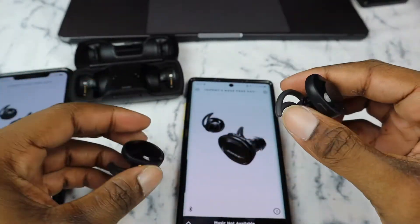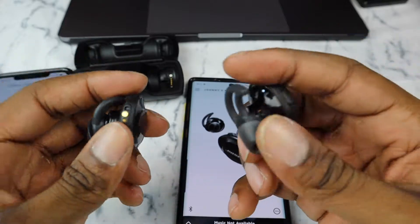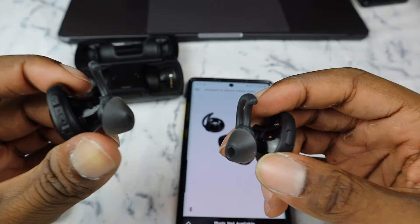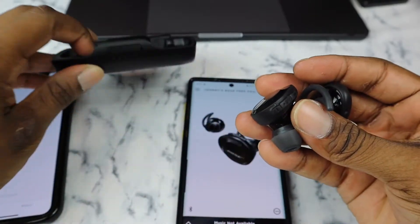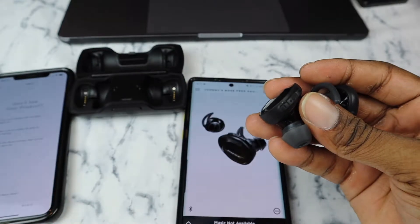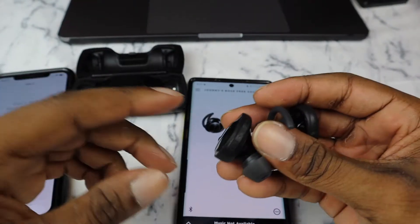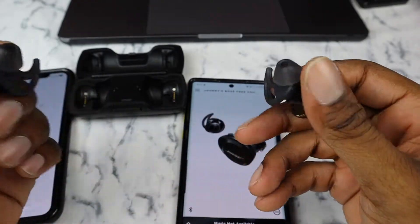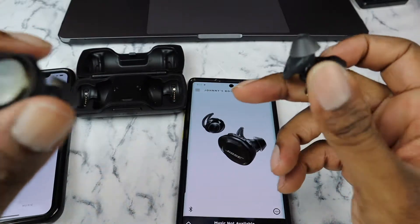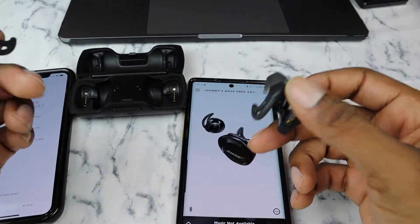The battery life on these is pretty good. If you start with a full charge on the battery case and use them every day, you'll probably get about two to three days of battery out of the case. The earbuds themselves charge up pretty quickly when you put them in, which is not bad.